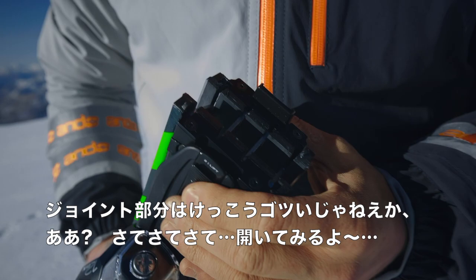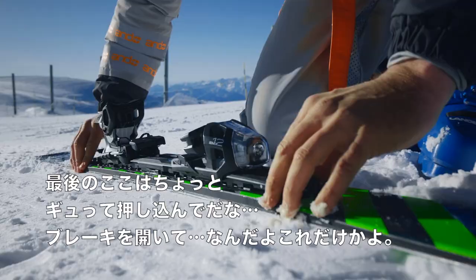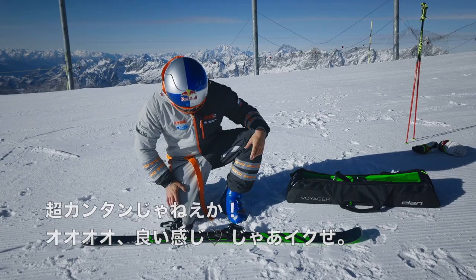The joint looks pretty heavy-duty. In theory, you should just rotate the binding, align it, secure it down, and engage the brake. Very simple, gotta say.